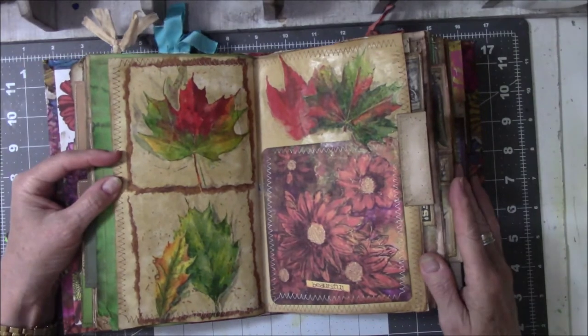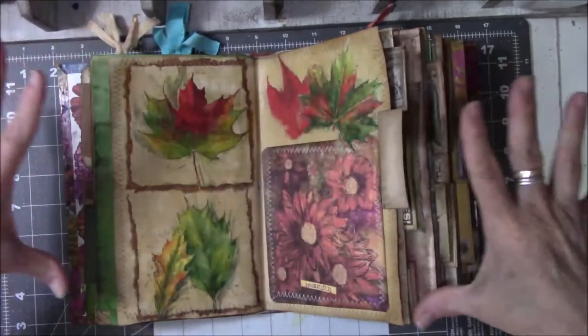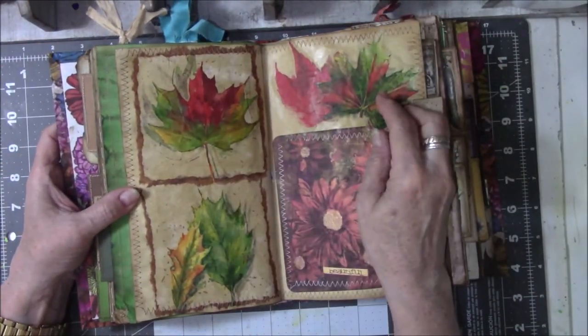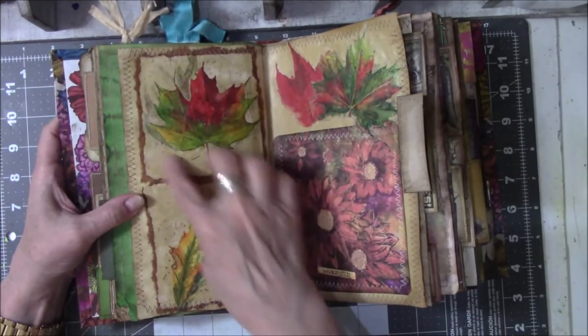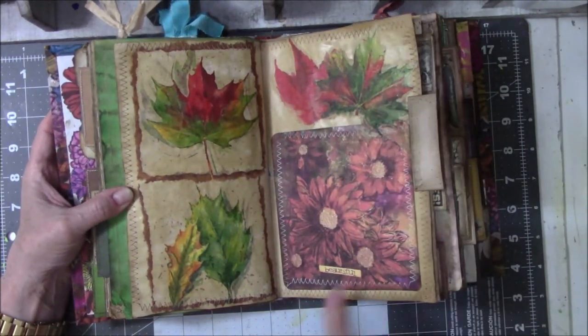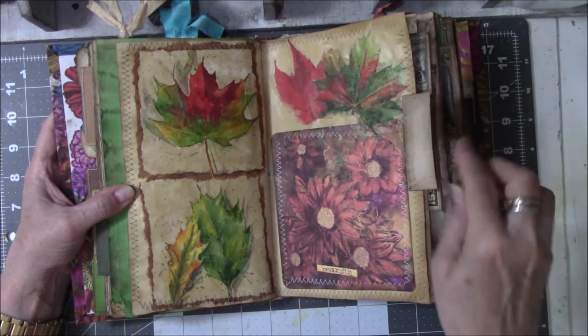Autumn leaves — I love autumn leaves. This is a napkin where, when you unfold it, there are four different leaves. I took the other two panels and just took the leaves off, removed the brown background, and glued them on here. This is from a magazine and it says the word 'beautiful,' and I think it's right. I did not put anything on the tab here.